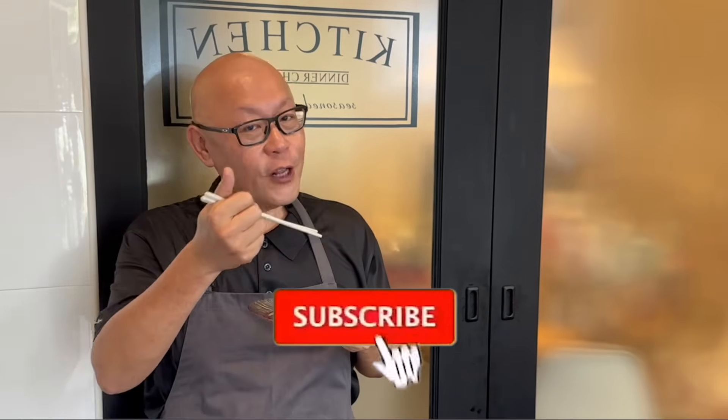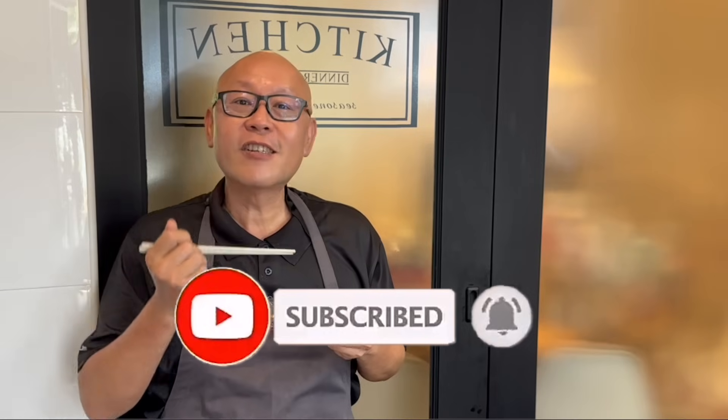So ladies and gentlemen, I hope you like our video. Do click like and subscribe to our channel. Thank you for watching — and now it's your turn to cook!